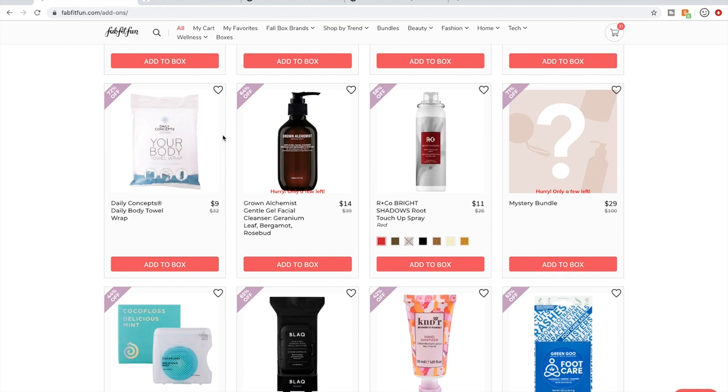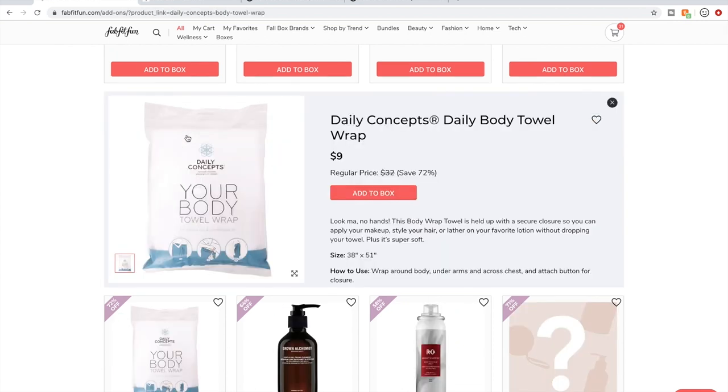The Daily Concepts Body Towel Wrap is awesome because it does stay on — it has buttons. It's not a super luxurious towel; it's kind of thin but not see-through. The great thing is you can just wrap it around yourself. I wouldn't use it to dry myself, but if I want to stay in a towel after using my regular towel, I would put this on. A subscriber friend sent it to me.